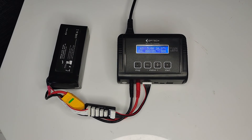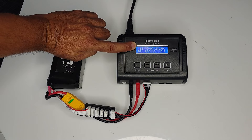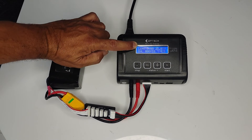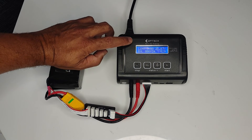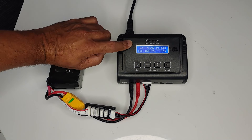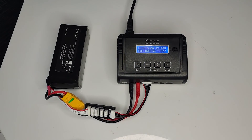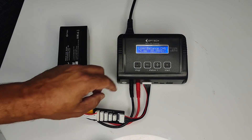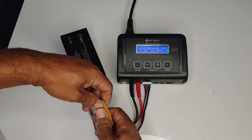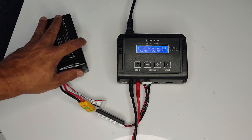Once the battery is fully charged, the LiHV 6S will stop flashing and the word 'Full' will flash in its place. At that point the charger will send off a beep. To disconnect, push the Stop button, then disconnect the battery from the charger.